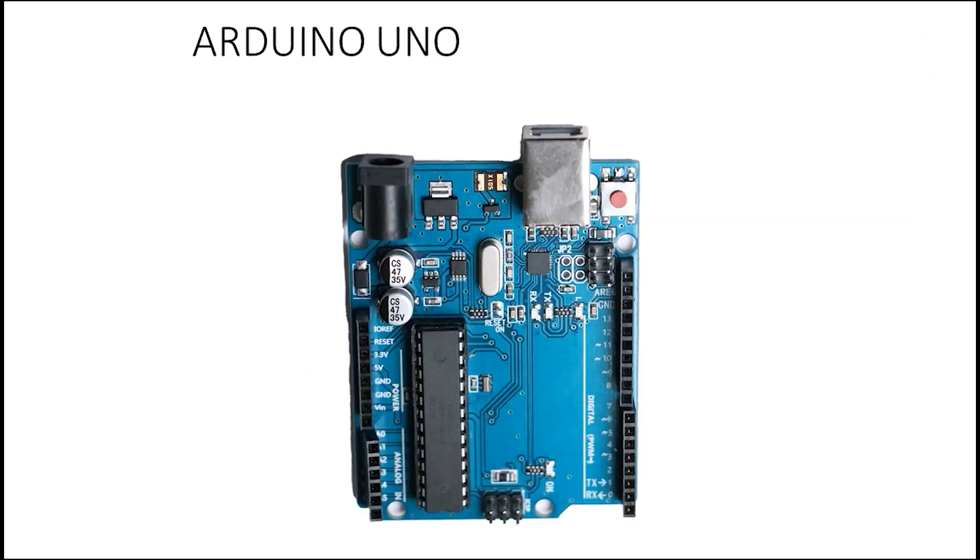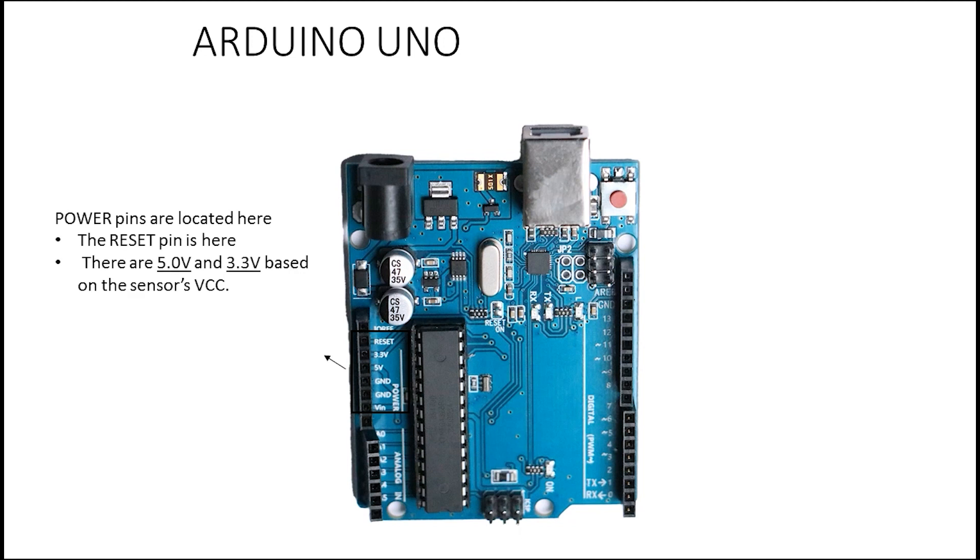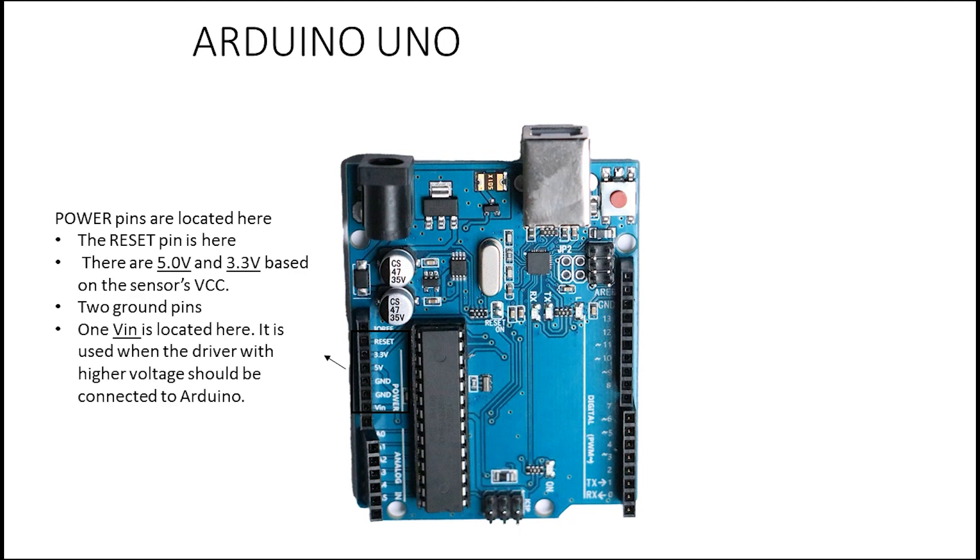Now we have the Arduino Uno. The Arduino Uno has three main parts: power, analog, and digital. Starting with the power section, we have a reset pin — when you want to reset your program, you use this pin, and there is also a separate button for it. We also have 3.3 volts and 5 volts pins, which you can use to power your sensors based on their datasheet.